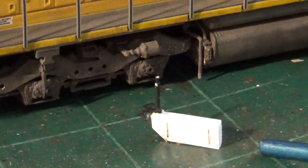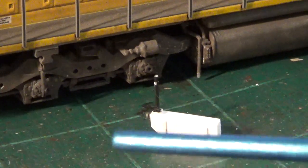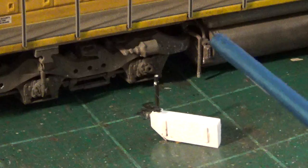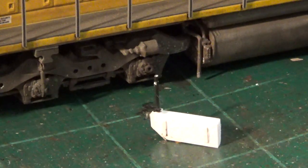I mentioned earlier that modern locomotives use waste retention tanks, especially modern EMD locomotives. I like to scratch-build these with styrene and various detail parts as well. Once painted and installed on the model, they look pretty good — a very convincing detail part simply made of styrene.